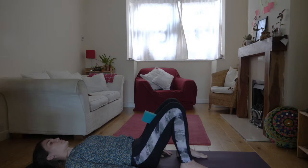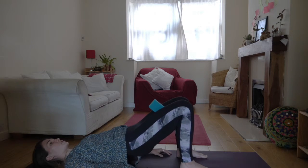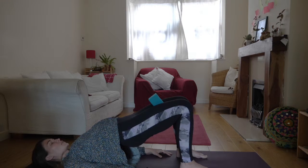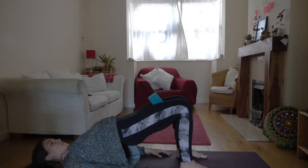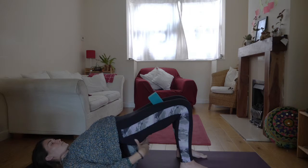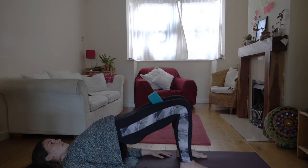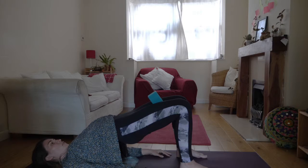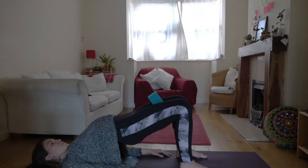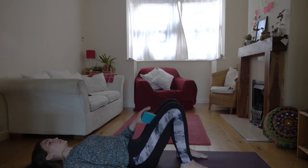Exhale to release. Now we're going to come to squeeze the block in and slowly lift up vertebrae by vertebrae, coming to bridge pose. Squeeze the block nice and tightly against the inner thighs, squeeze the glutes. You might even just place your hands here to feel what's happening into the outer glutes. Keep squeezing, and try and lengthen the femur bone — from the top of the hip all the way to the knees. Long breath, full exhalation. Then exhale releasing all the way back down. Release the grip of the glutes and take the block away for a moment.